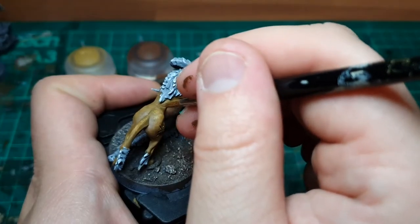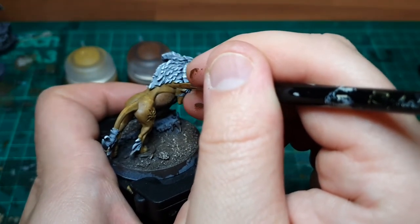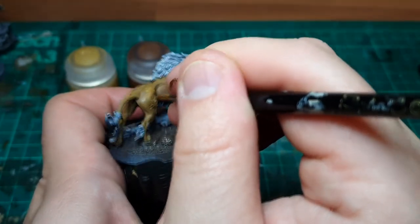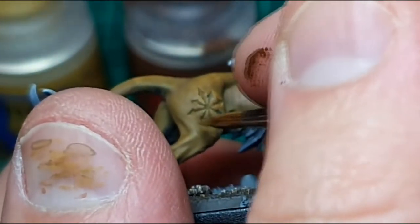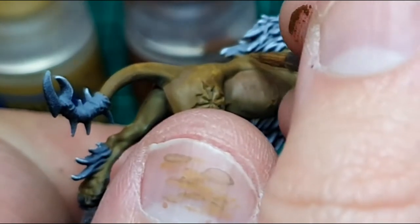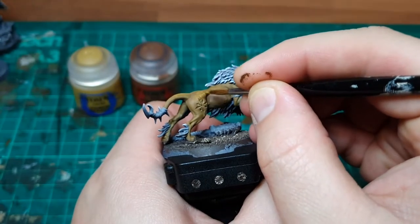We're going to do the same thing we did on the belly but now on the back — making all those small brushstrokes going down the back, all across that ridge of the musculature just above the belly area, and then down the haunches as well. We don't want to coat the miniature entirely in this color; we want some of the base color showing through, so continue making very small brushstrokes leaving gaps.